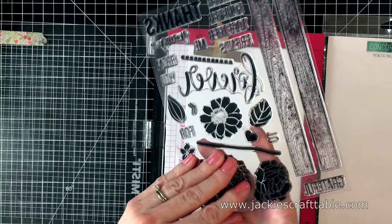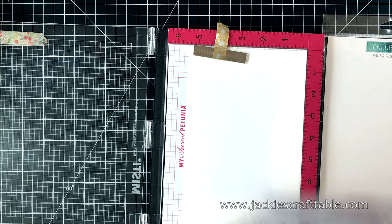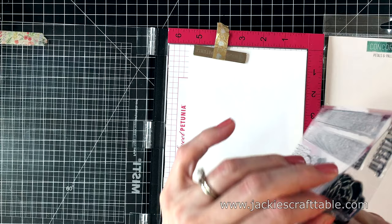I love these stamps because they are solid images. Solid image stamps are so fun to play with and in this video I'm going to show you two different ways that you can add some dimension to your stamped images.